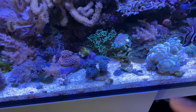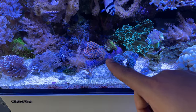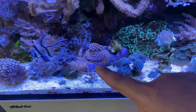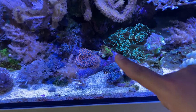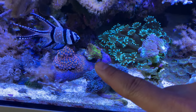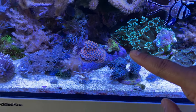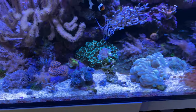I feel like the hammer needs more light, so I might have to bump it up a bit. But the Cyphastria is growing all over that rock — super happy with that. I don't know what this coral is; I got it in a package deal and forgot the name. So if you know the name of that coral, let me know in the comments section below. I think it just encrusts over everything.